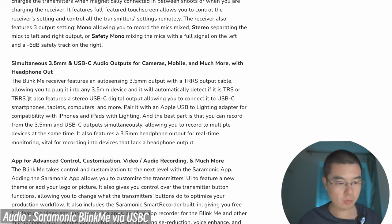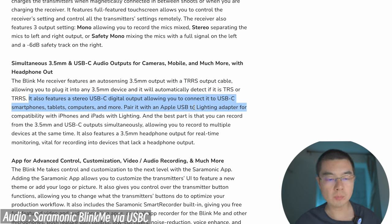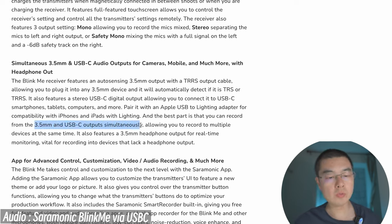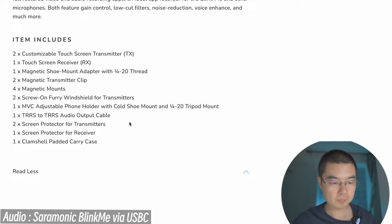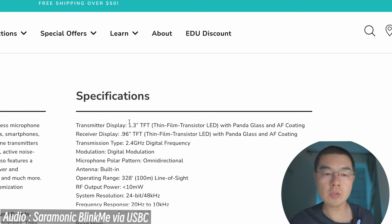The Blink Me also features stereo Type-C digital audio output, allowing you to connect to Type-C smartphones, tablets, computers, and more. You can also pair it with an Apple USB to Lightning adapter for compatibility with iPhone and iPad. The best part is that from the 3.5mm port, you can output two audio files simultaneously — a pretty impressive design I've never seen in wireless microphone systems before. There's also an app for advanced control and customization.